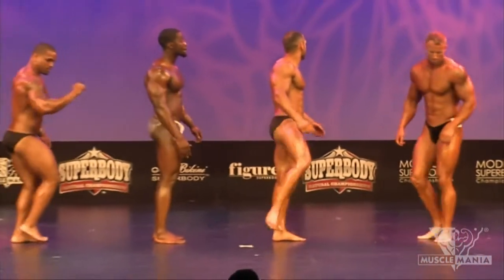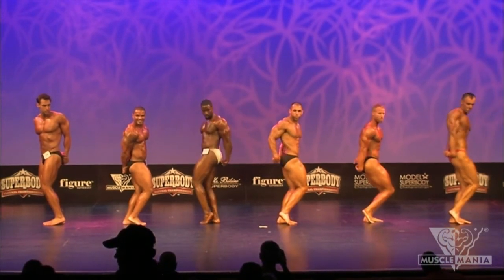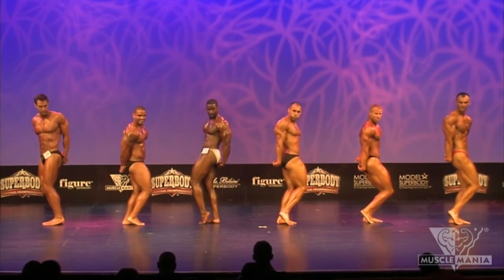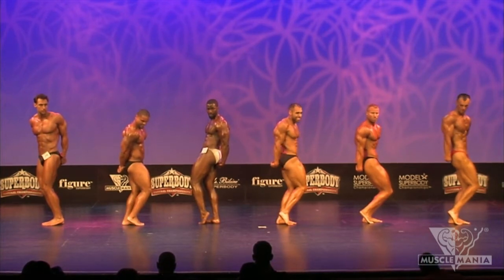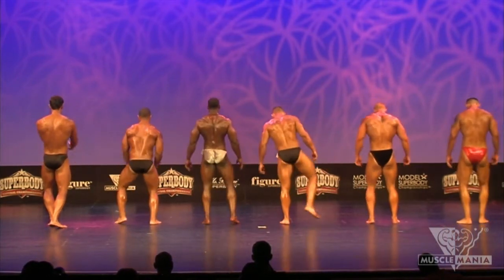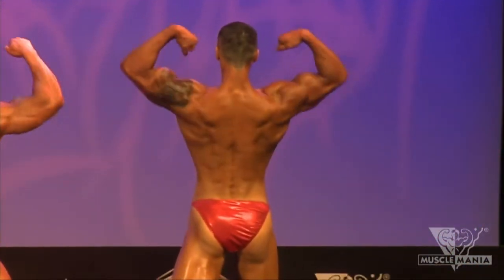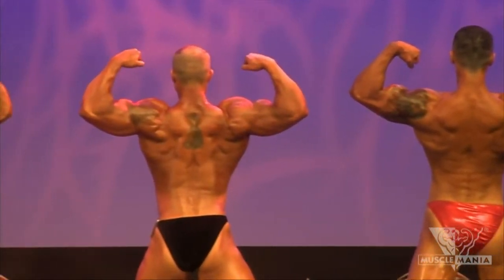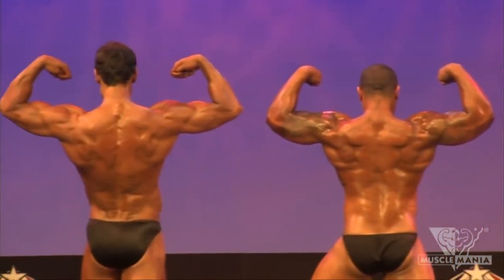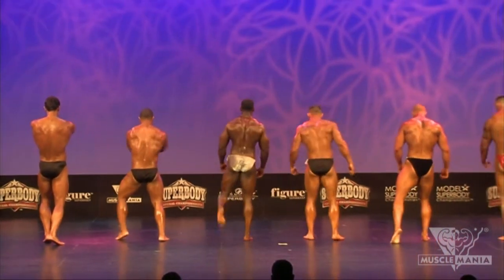And relax. Best side tricep, gentlemen. Shake those legs out. And relax. Let's turn and face to the rear. Turn and face to the rear. Let's go right into our back double bicep. And relax. Back lat spread. Back lat spread.